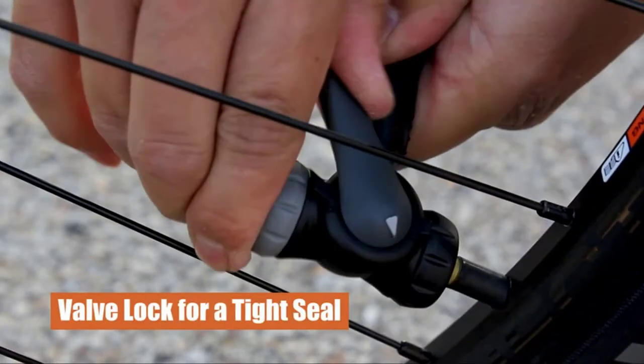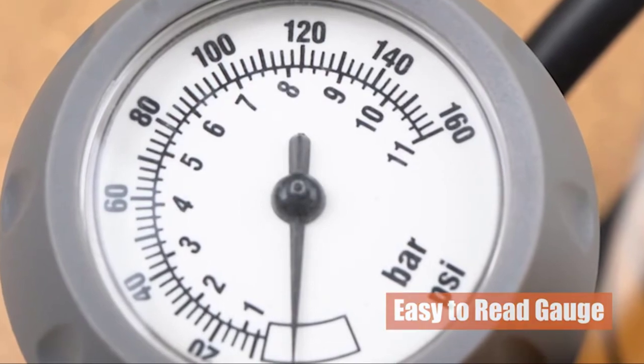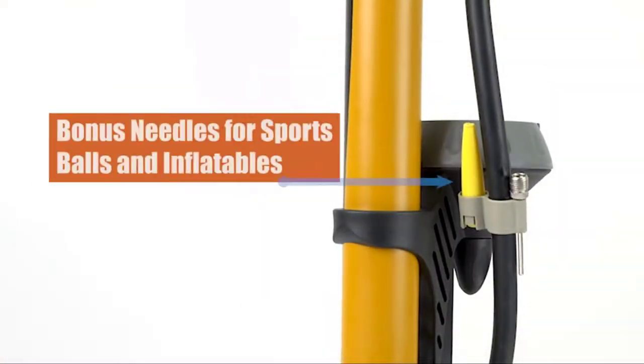The large gauge is easy to read and will help you to set your desired pressure easily. The extra-wide handle makes it easy to grip. It has a stable, durable base and oversized handle.